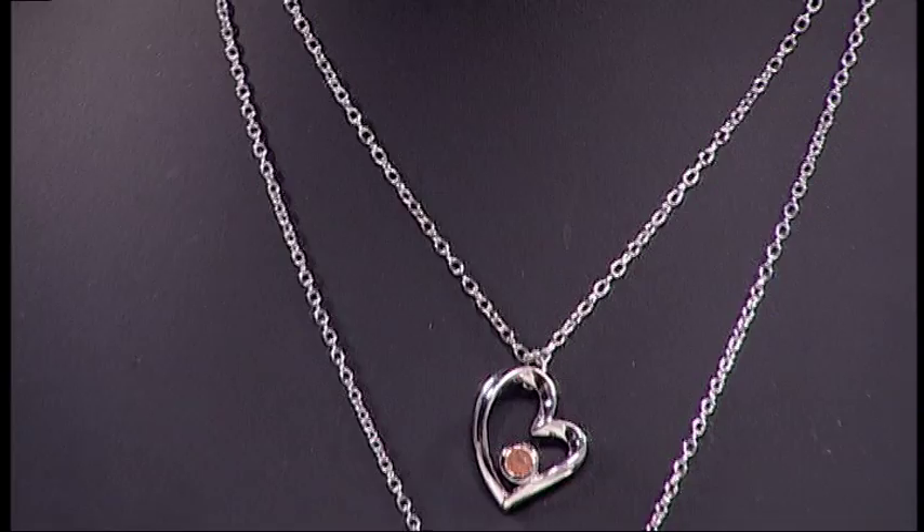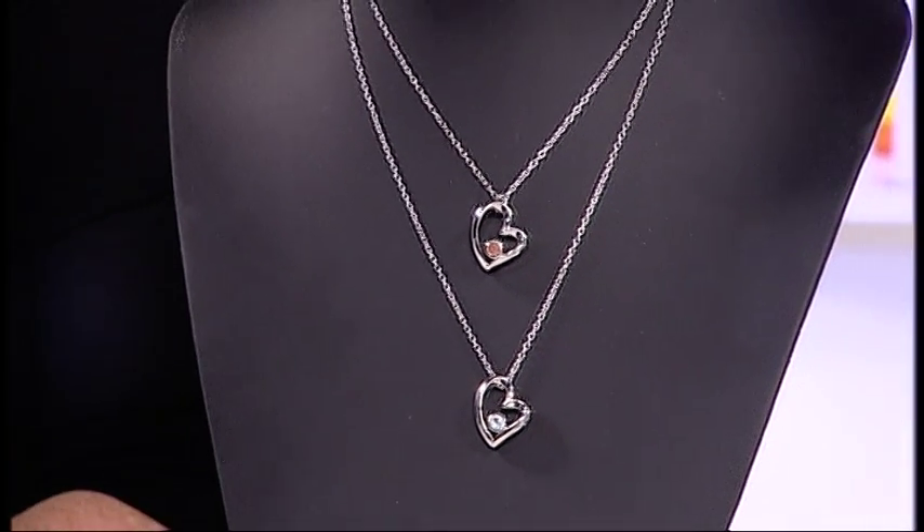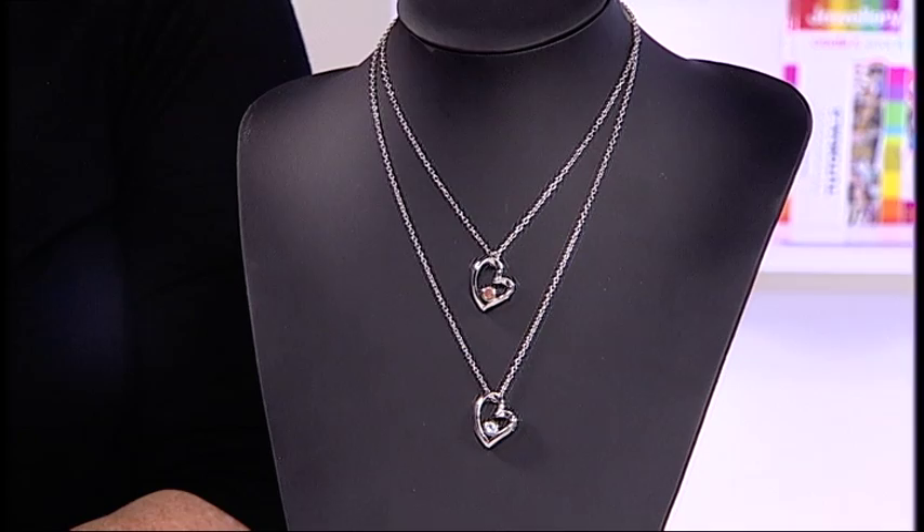I'm going to now go through creating your own necklace kit. We have a beautiful birthstone heart pendant to put onto a chain and I shall show you how.